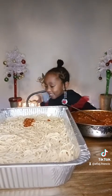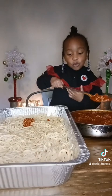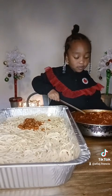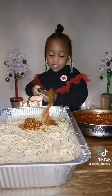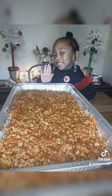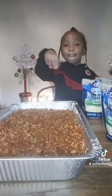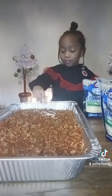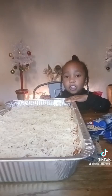I have to stand up and stir it up. Yummy! A big scoop. The sauce is done, now we have to add the cheese. Now we have to spread the cheese all over. Now we put the pasta in the oven until the cheese melts.